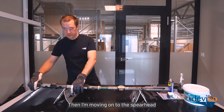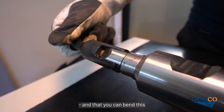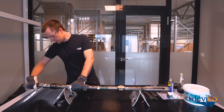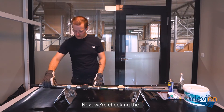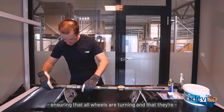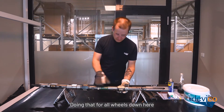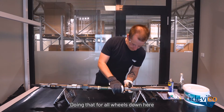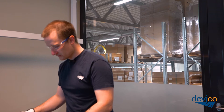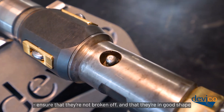Then I'm moving on to the spearhead. Check that the spearhead still rotates and that you can bend it. Next, we're checking that all wheels are turning and that the wheels are not cracked. I'm doing that for all wheels down here. Then check the grease nipples — ensure that they're not broken off and that they're in good shape.